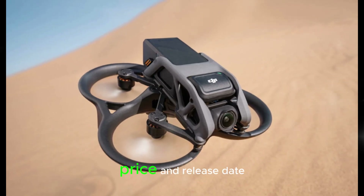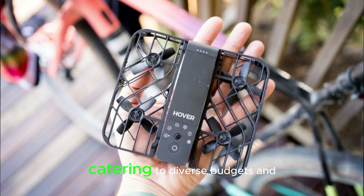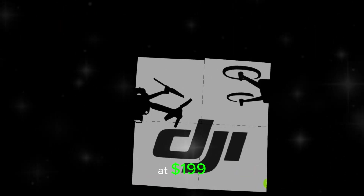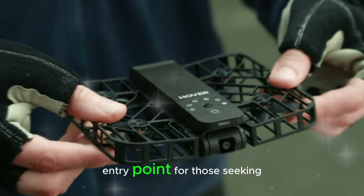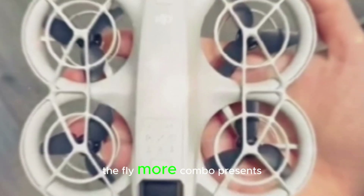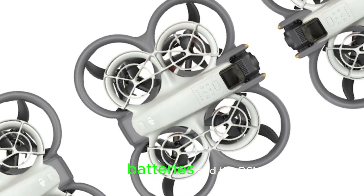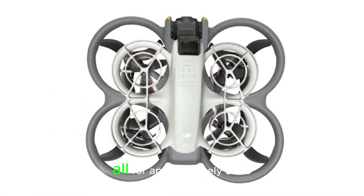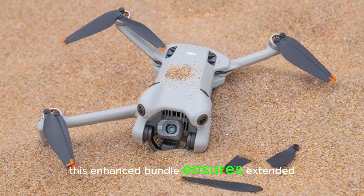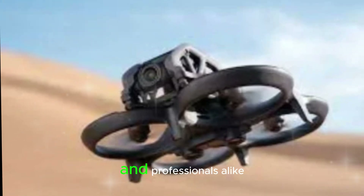Price and release date: The DJI NEO is set to launch in two compelling versions, catering to diverse budgets and needs. The drone-only option, priced at $199, offers an affordable entry point for those seeking a high-quality aerial camera. Meanwhile, the Fly More combo presents a comprehensive package, including the drone, three batteries, and the RCN-3 controller, all for approximately $350. This enhanced bundle ensures extended flight times and effortless control, making it ideal for enthusiasts and professionals alike.